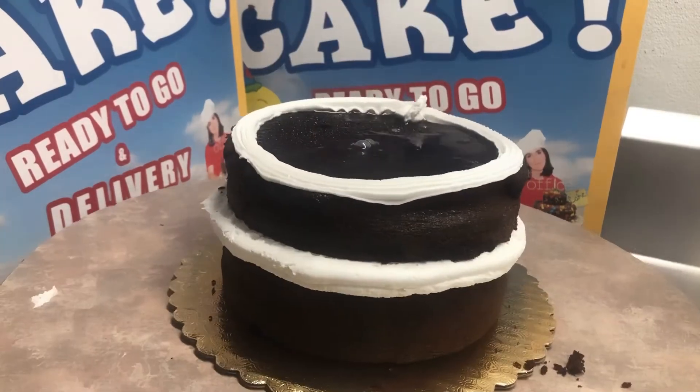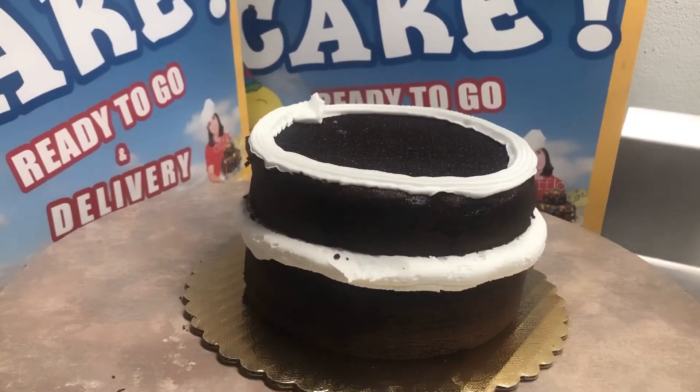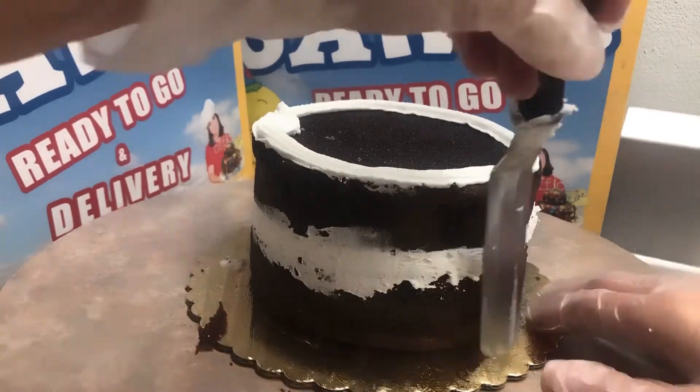Adding the simple syrup this way helps us go a little bit faster, and because you go faster I think it also gets moistened more evenly, because you get a more equal layer of syrup all over the cake at once.